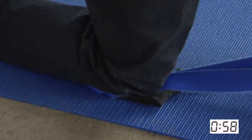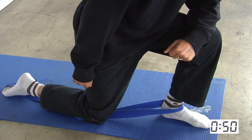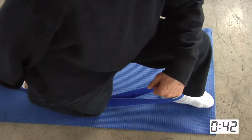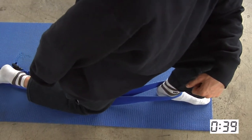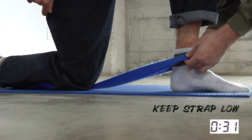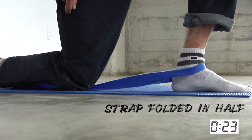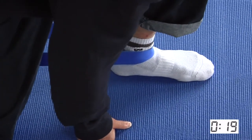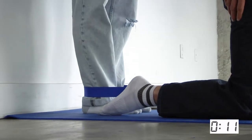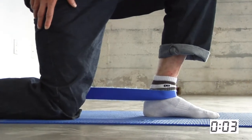Once you've let it heal with ice and elevation, when do you start the rehab exercises? It varies — if you have a minor ankle tweak you might start by day three, but with a really severe sprain or a high ankle sprain it might take a week or two. The longer you wait, the harder it is to get back flexibility. When you can walk without too much pain, that's generally when you can start working on flexibility.